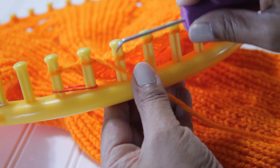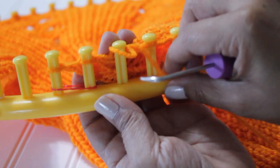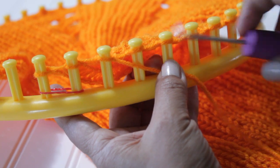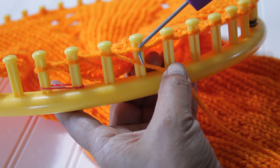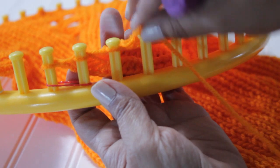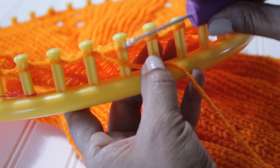So one purl here: scoop up, create a new loop, take the old loop off, put the new one on and pull. Let me break down that purl stitch for beginners. You put the yarn underneath the existing loop with your hook from the top, scoop up, and create a new loop. Take the old loop that's on the peg off, put the new one on, and pull. That's your purl stitch, and remember that you need six of those.